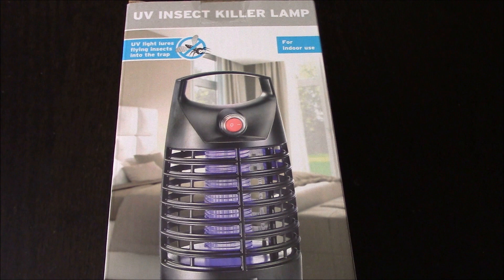Bugs! I hate them, don't you? I mean we've done a really good job in the UK killing most of them off, but in the summertime we do get the odd moth, the odd spider, the old daddy long legs.